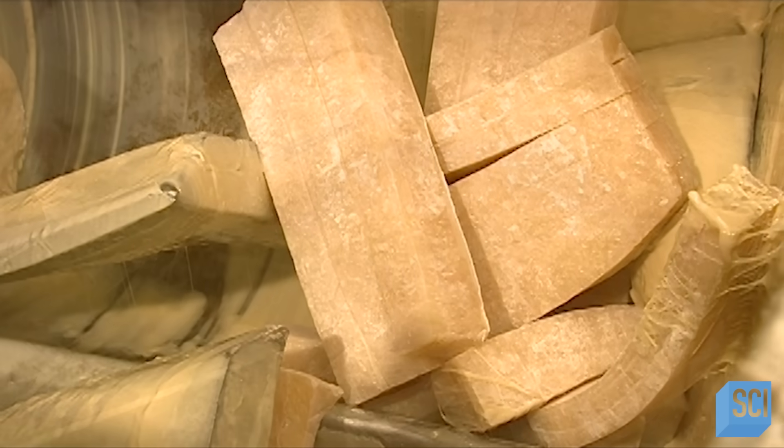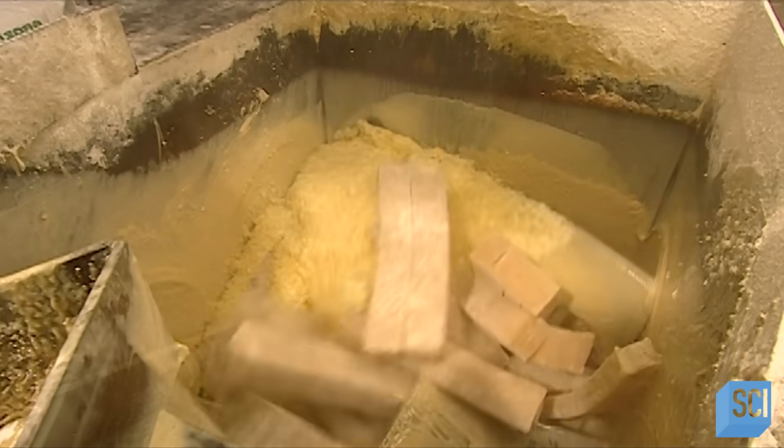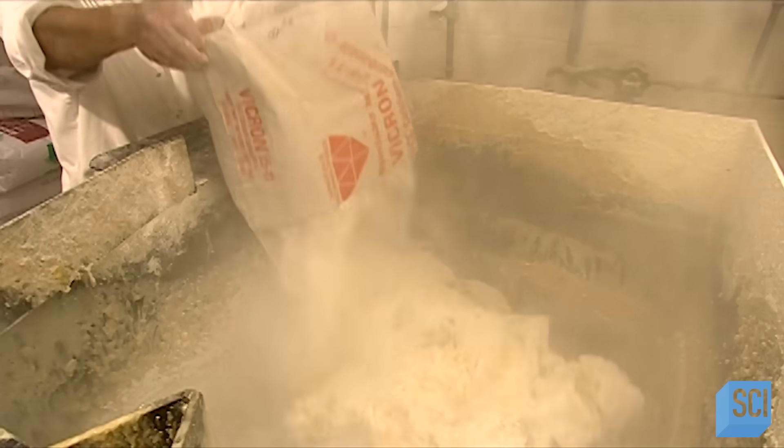To make their bubblegum centers, a worker blends synthetic rubber with powdered resin, which will dissolve the rubber. He adds a thickener, a preservative, and an oil called soya palmsterene, so the candy won't stick to your teeth.